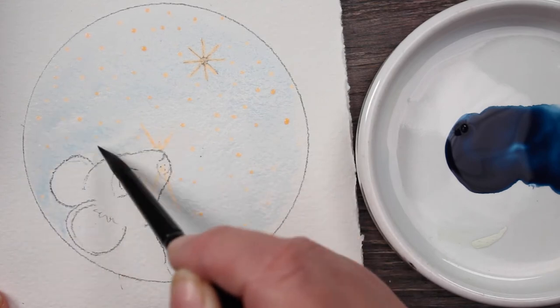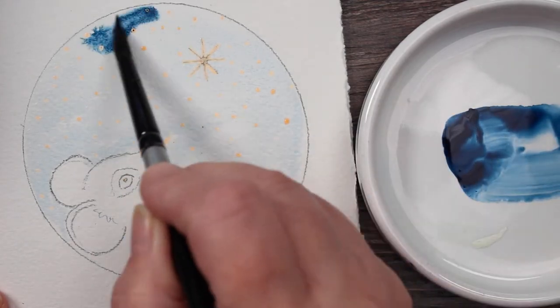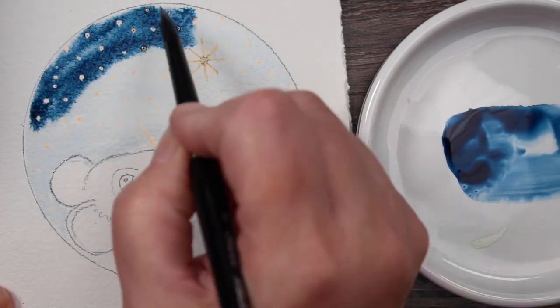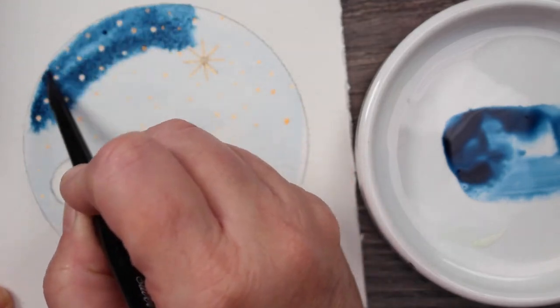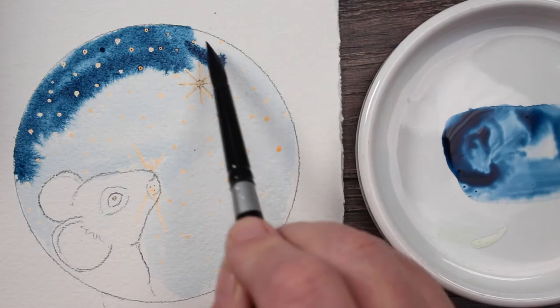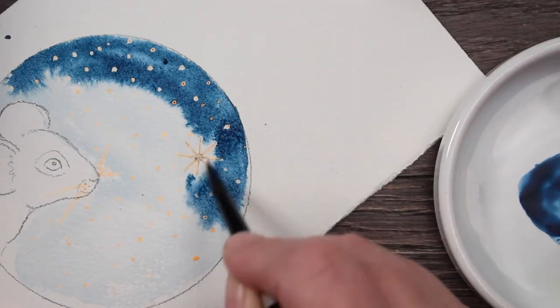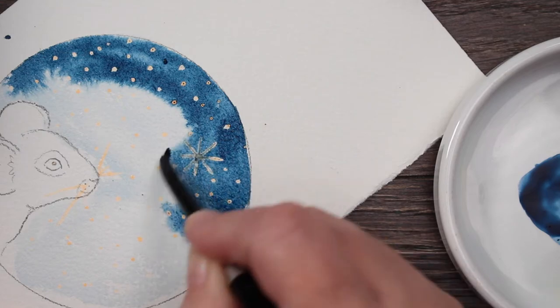My brush still has a little bit of blue from where I put the blue on the palette, and that's fine. But try to use clean water if you can. Then I'm going to start applying that indigo blue right up to the edge of that circle, and letting the water blend it down, pull it down. I'm just going to keep coming around, painting it inside that circle.